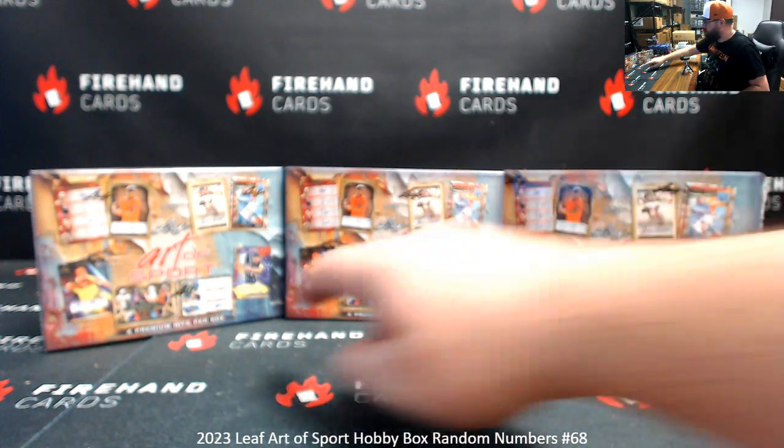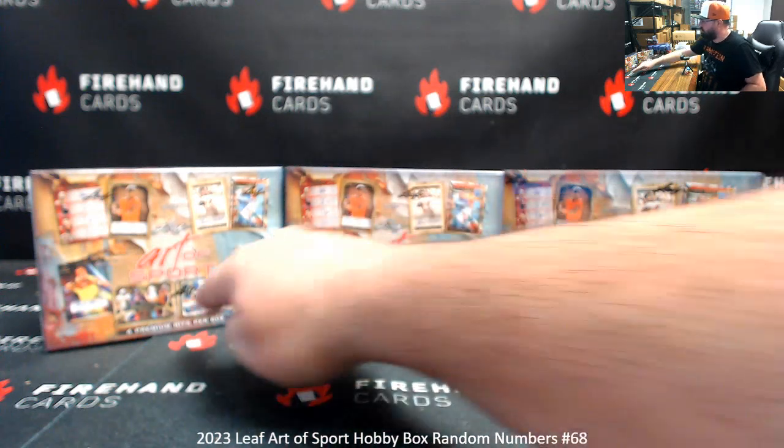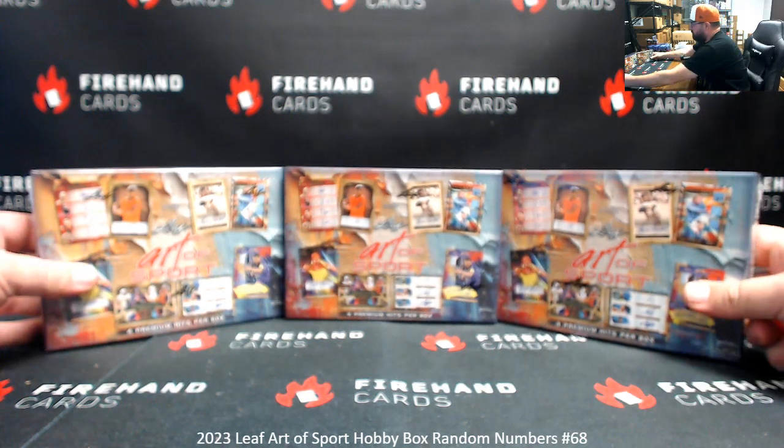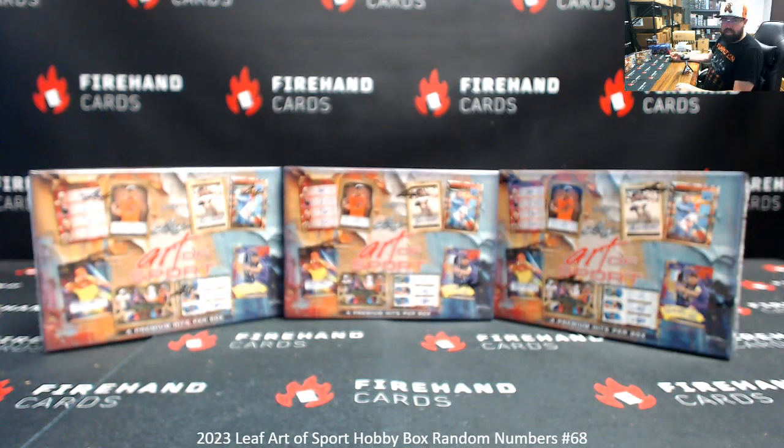I've got three boxes here. We'll number them left to right: one, two, and three. And number the bottom boxes also left to right: four, five, and six. A roll of the die determines the box we use, and will also determine how many times we randomize the list of participants and numbers. Two boxes not selected will be used for breaks 69 and 70, which are now sold out.